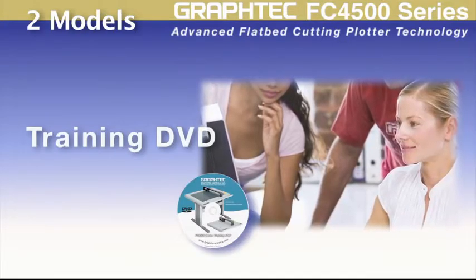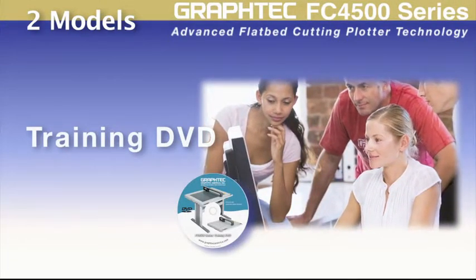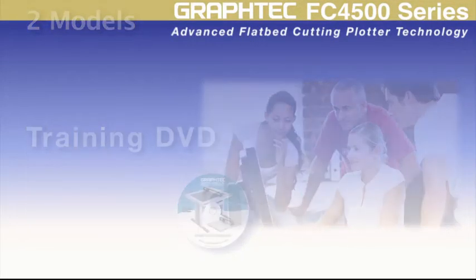With the supplied training video, learning the FC4500 is a snap, as it will step you through the operation of the cutter, minimizing the learning curve.